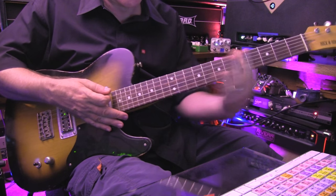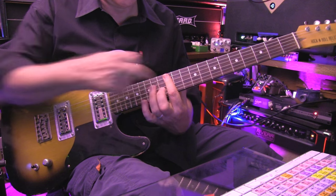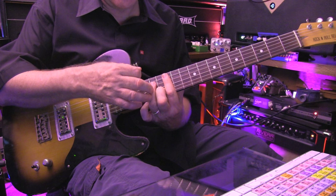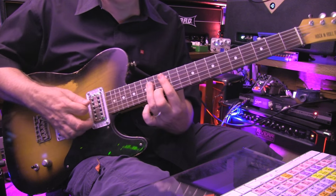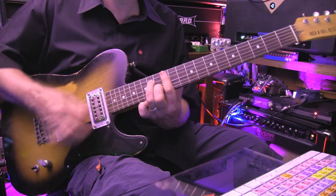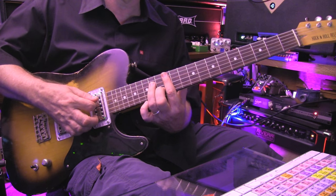Our index finger is planted on fret 12 all the way across the top five strings. Then we bring the second finger up to 13, B string 13, third finger up to D14, and that forms the top part of the chord. It's two downstrokes, and it's staccato — so you've got to stop the chord after you play it.